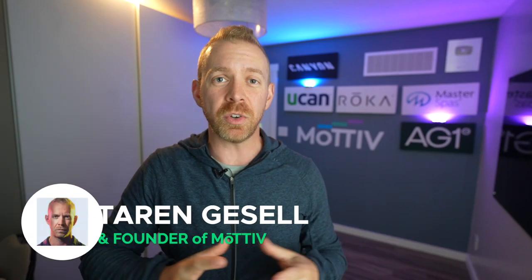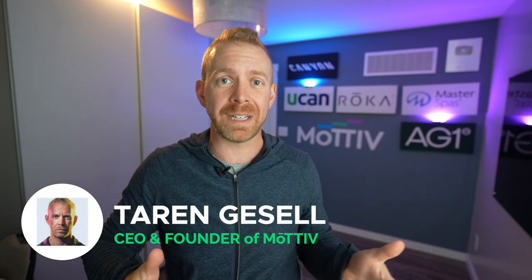Hey, what's up motivators? Taren here. With so many fitness gurus out there talking about different methods of training, it leads to a lot of confusion with beginner endurance athletes. Do you focus on sweet spot training, Maffetone method training, hip training, a low-carb method, or a high-carb method? It becomes so much noise that it creates a lot of confusion about what athletes actually do.